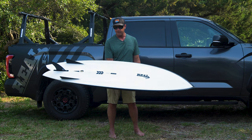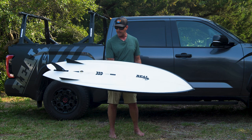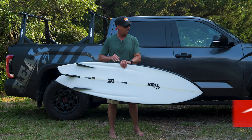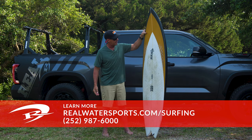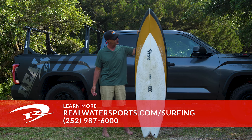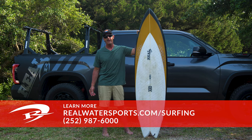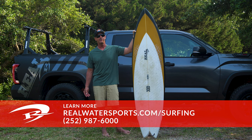So it's the Bonser 3 Convoy from Ryan Sakel. Mine is a 7.0. If you have any questions on the Convoy or you'd like to place an order — either stock or a custom — you can always give us a call at the shop: 252-987-6000, or look us up online at realwatersports.com/surfing. Thanks for tuning in.